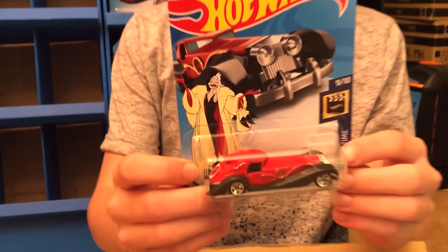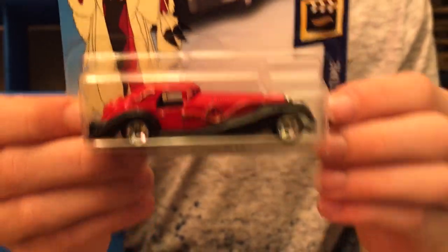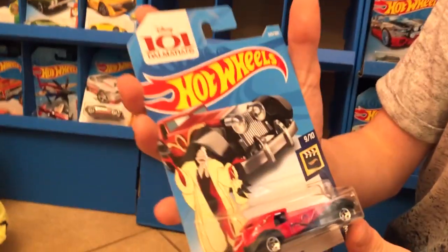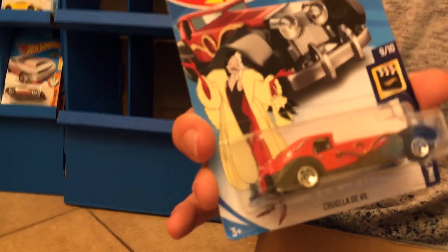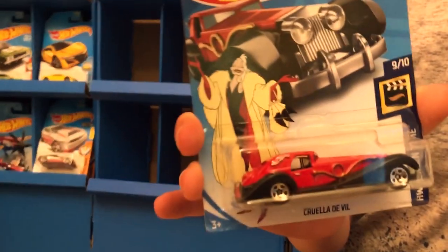This next car is the 101 Dalmatians Cruella Deville — that's pretty cool. That is sick. And that's actually the car she drove in the movie. We have a second one of that too, so that's really sick. So you have duplicates on this one.